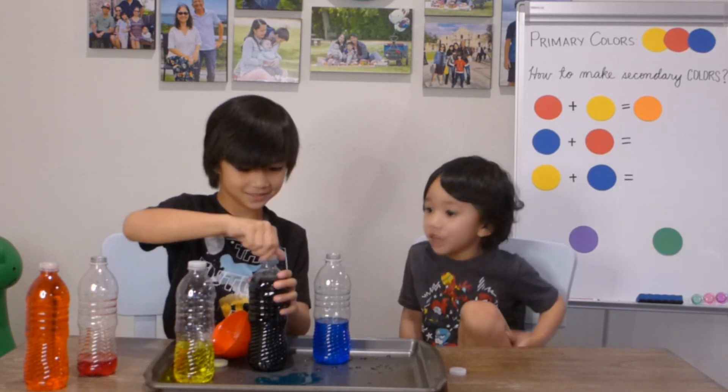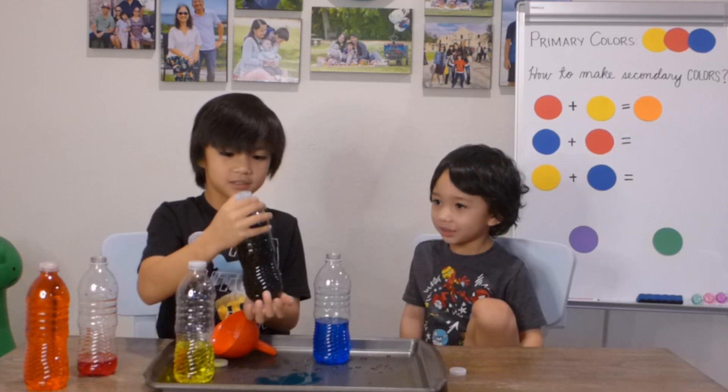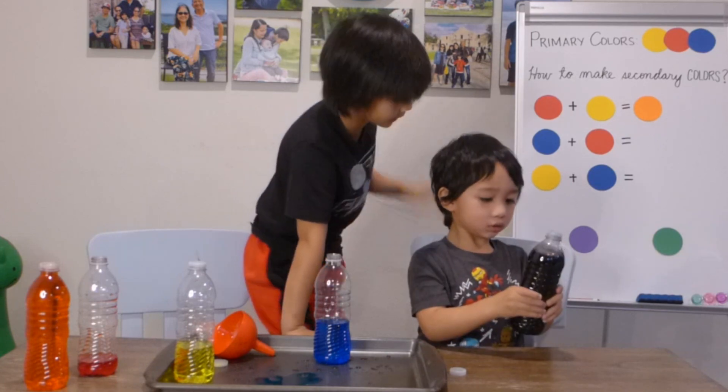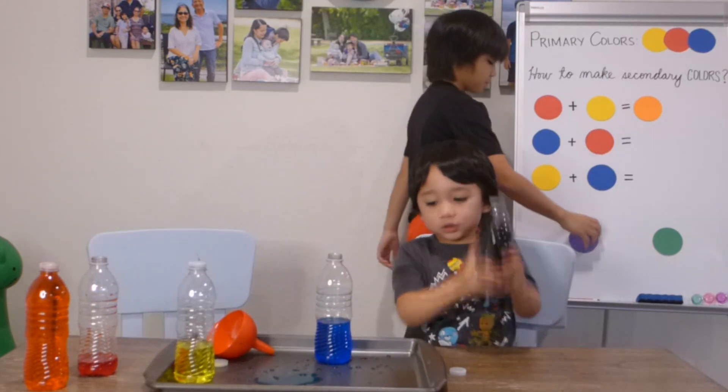Oh, it's purple! Blue — yeah, it's black. Black, blue, the black, blue. Frank, it's purple. That's purple. Okay. It's purple. Okay. Anyway, let's put this.